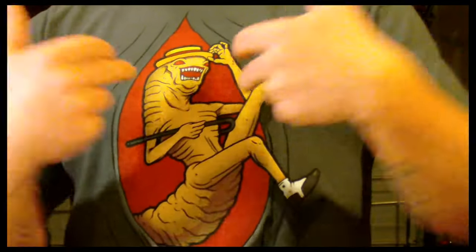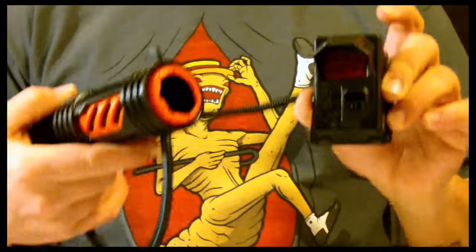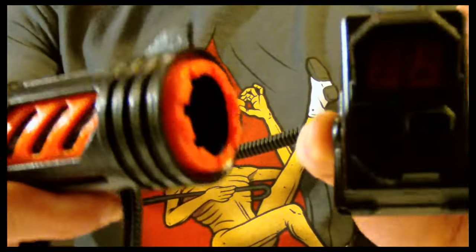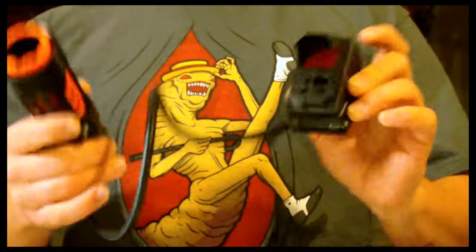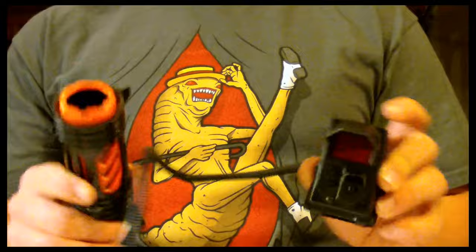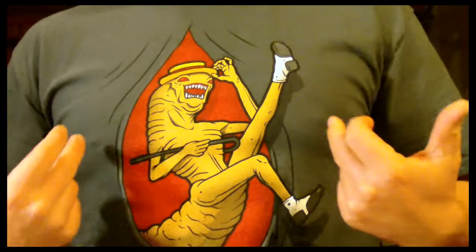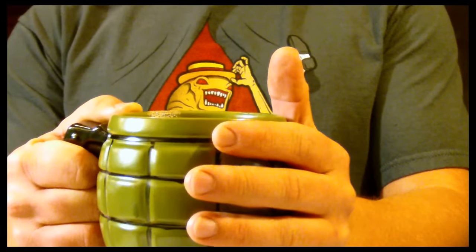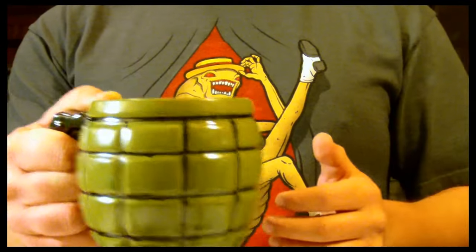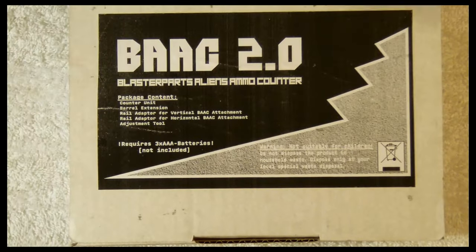What is up Nerf Nation? I am Scraps from Griffin Mods and today it is my distinct pleasure to be bringing you our in-depth review of the new Alien-Style Ammo Counter from the fine folks at Blaster Parts DE, who were kind enough to send me this product for review. I'm actually so excited about this product that I decided to don my Spaceballs Xenomorph t-shirt, fill my hand grenade with a triple shot of espresso, and pull an all-nighter after a double at work in order to bring you guys this review as quickly as possible. Of course, we'll start out with the box.